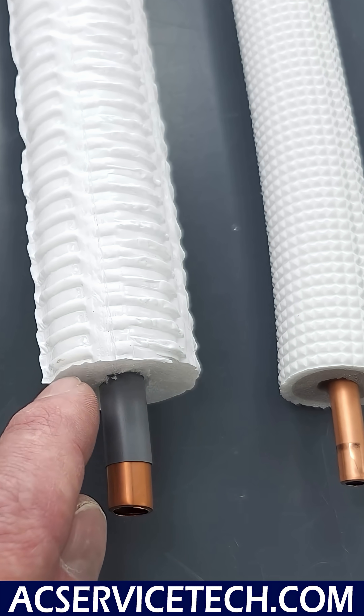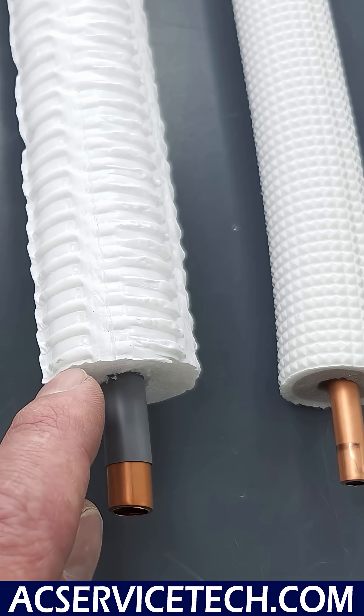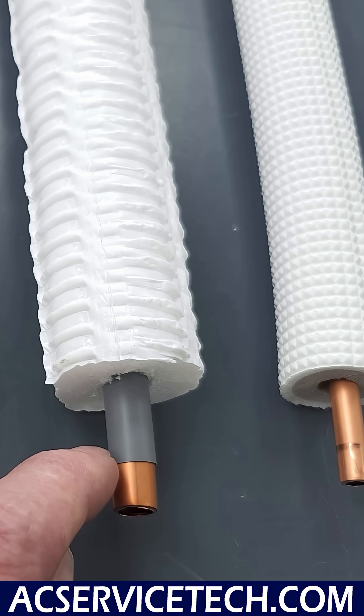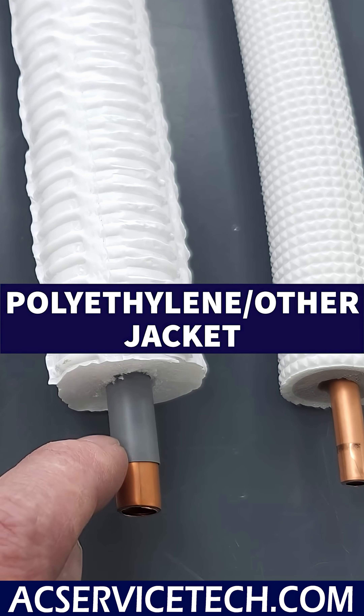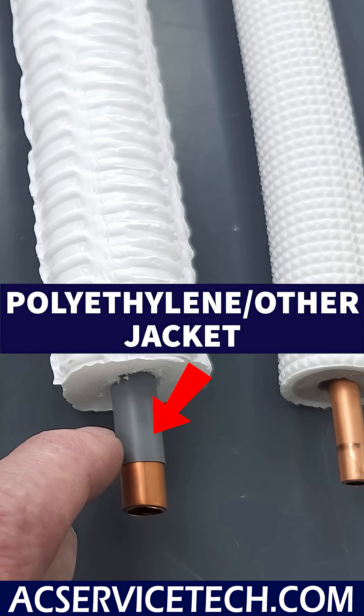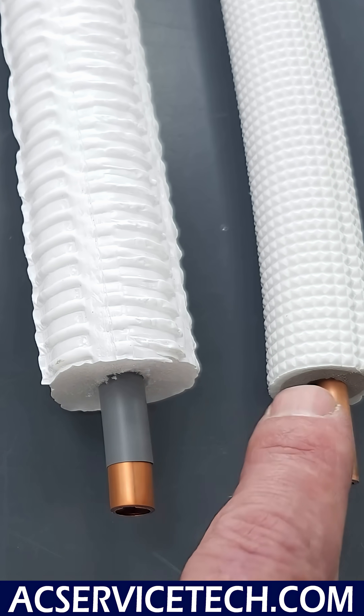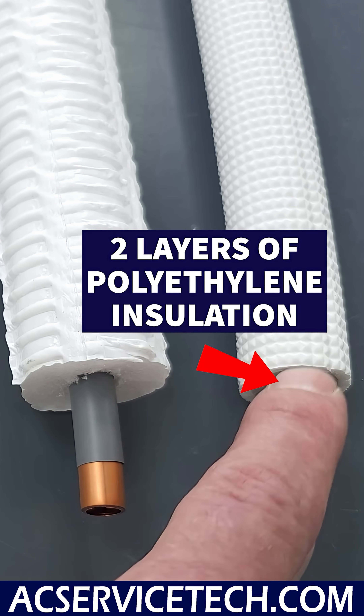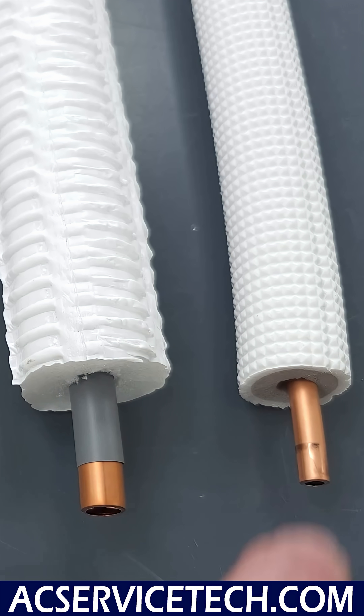Here we have one foam section on the whole outside with a thin jacket, but this one actually has an added polyethylene jacket — or some other type of sleeve material — tight to the copper. And then this one over here has two different layers of polyethylene insulation and, once again, a thin outer jacket.